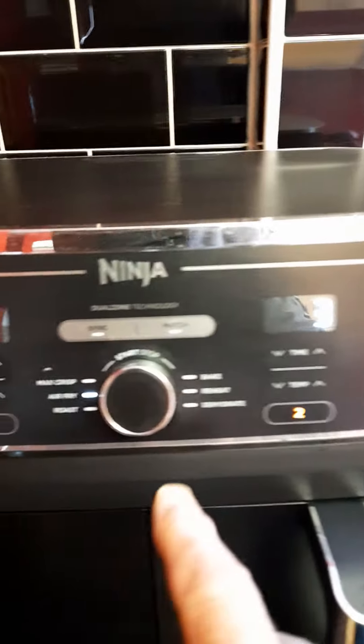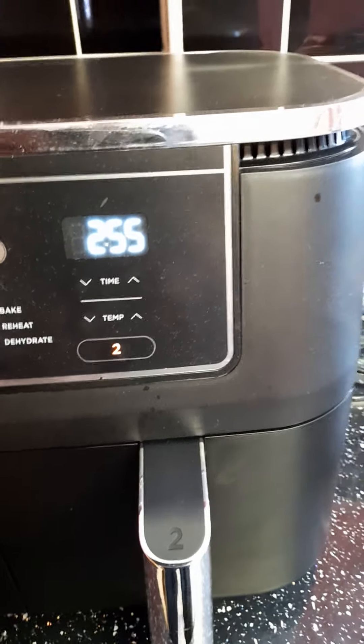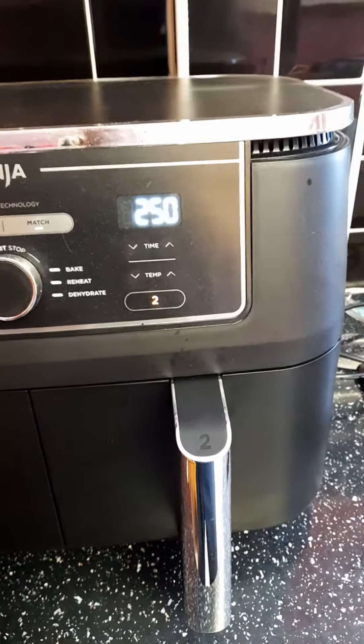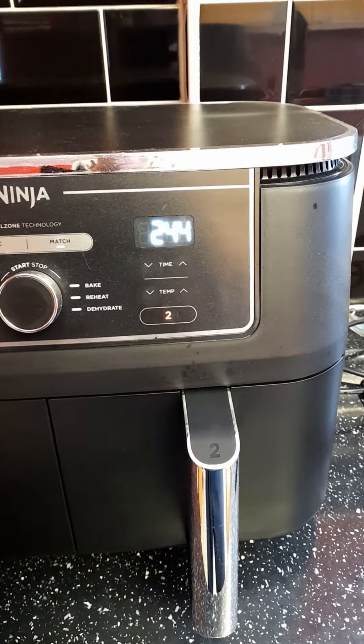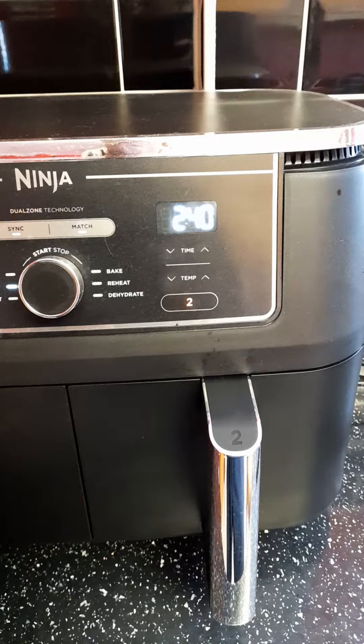After three minutes, turn the eggs over carefully so you don't burn yourself on the hot drawer. Just roll the eggs over and do them for two minutes more.